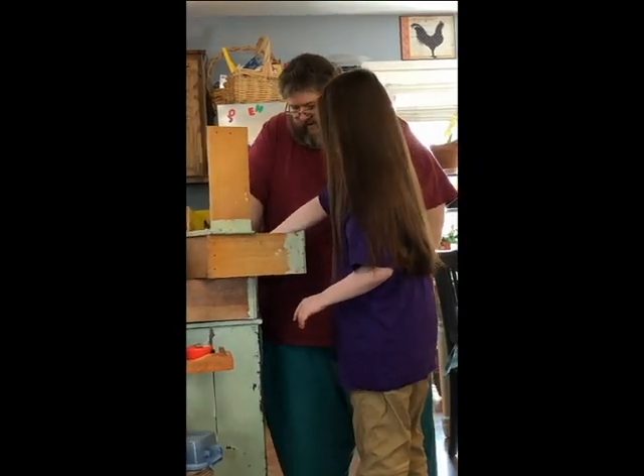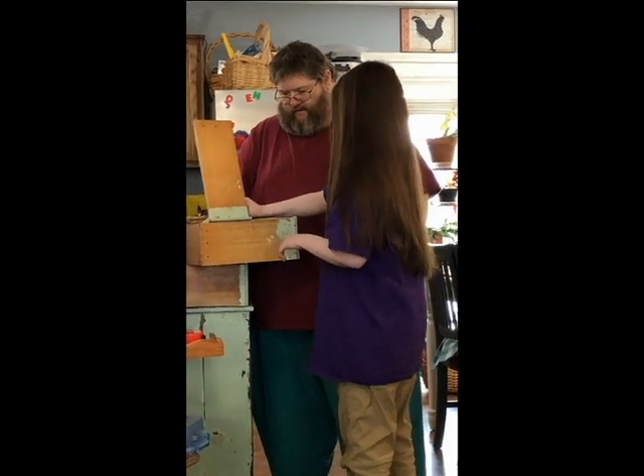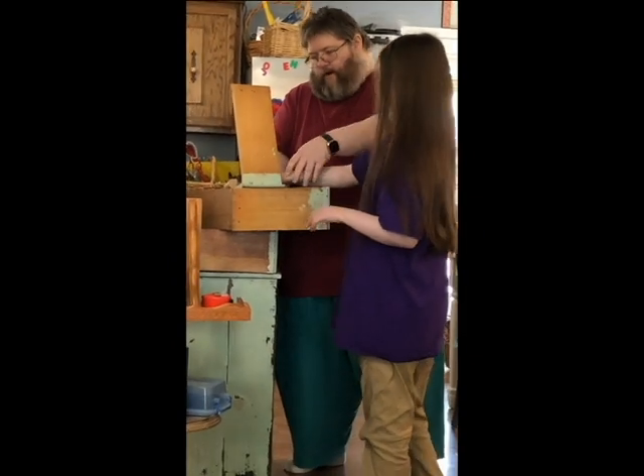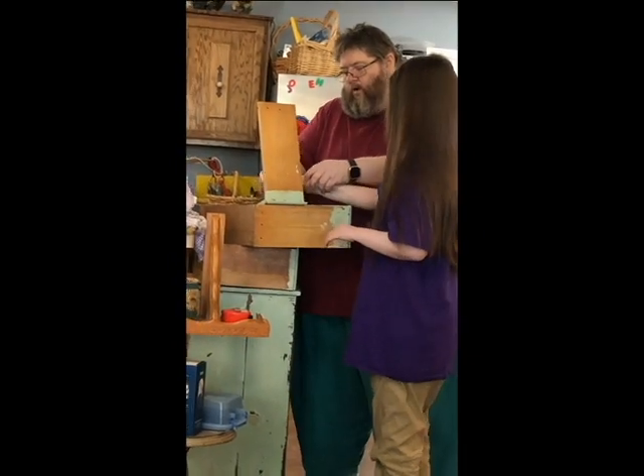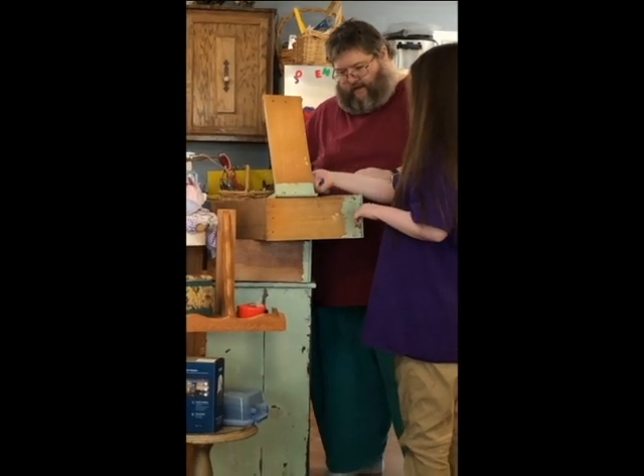Now, this is my son. He is helping Uncle learn to take things apart. I know I've said this before, but he is legally blind and hearing impaired. So he is doing his best to learn something new with a hammer.